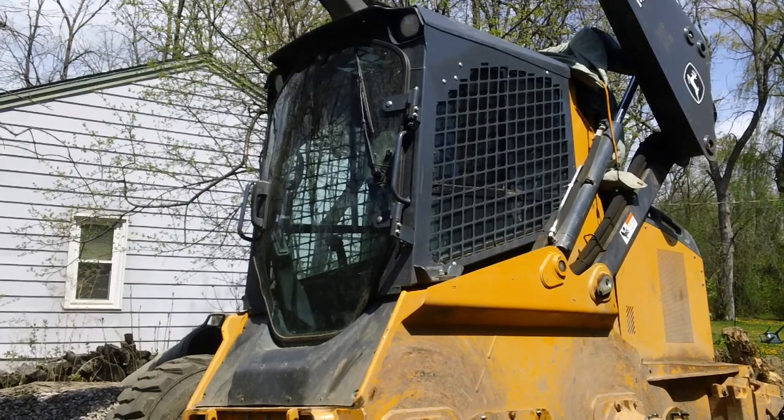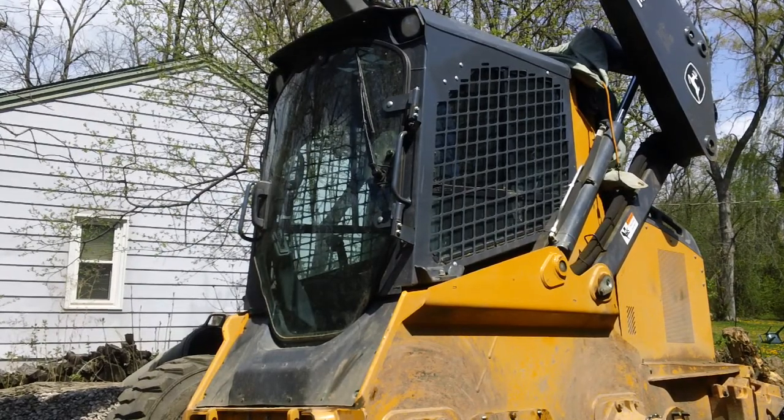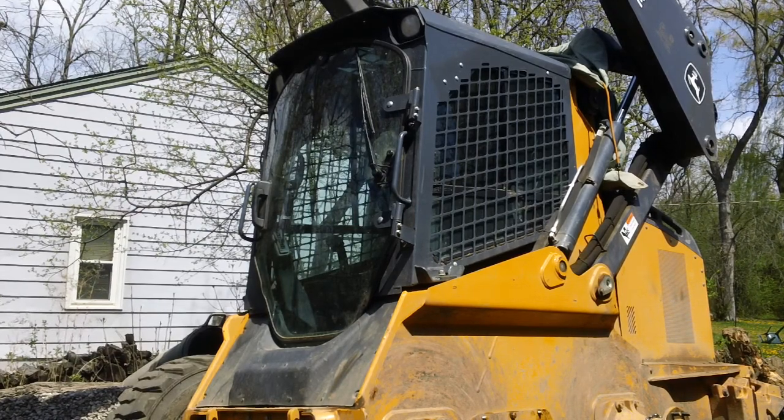Hey, Troy here with the John Deere 324e skid steer. I just want to show you really quick how to open up the cab.